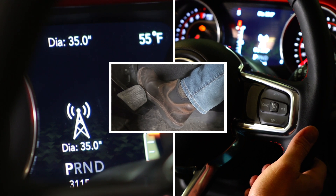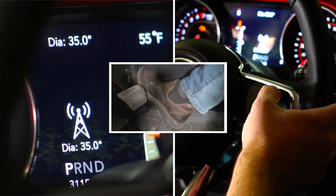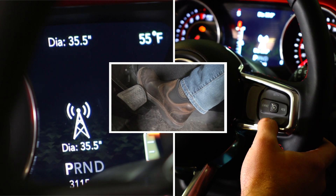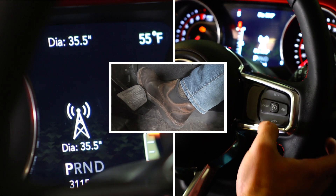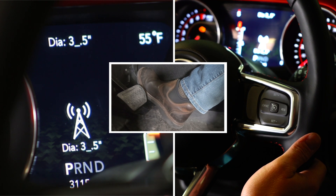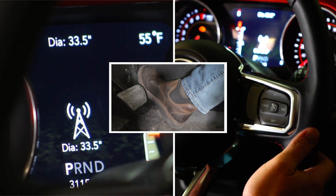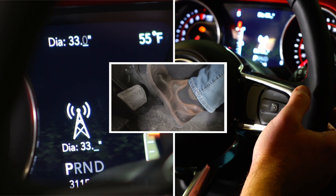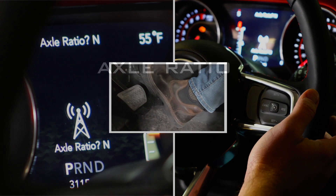Now let's say I've got 33s and by accident I selected 35s. Rather than cycling through the full menu again, you can hit the set minus button to go back to that and dial it back to 33. I will now hit set, let go to go to zero, and I'm ready to go.